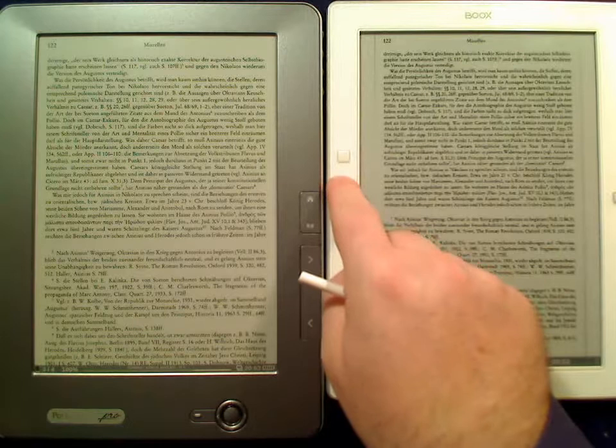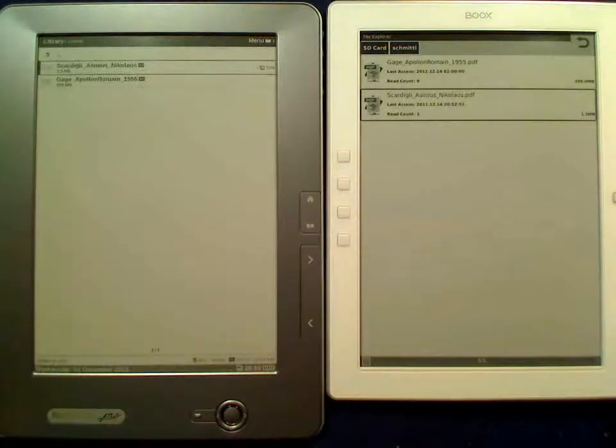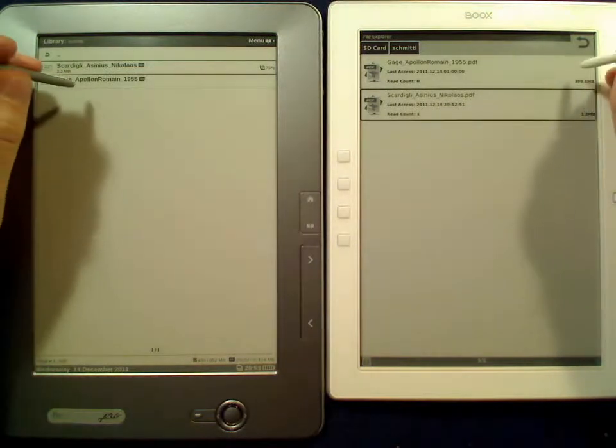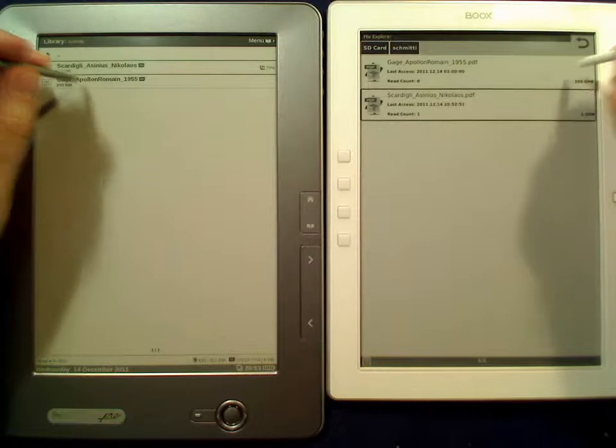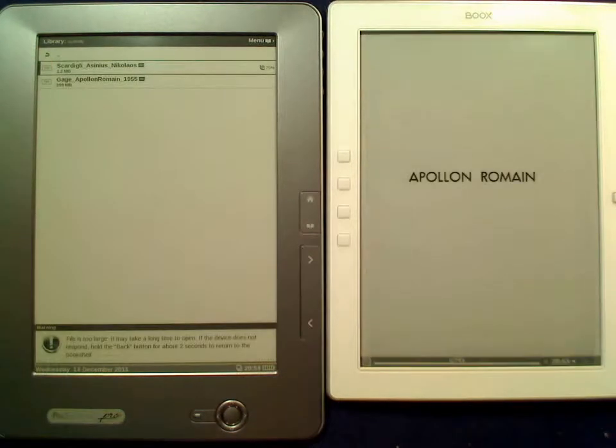Now the more interesting bit: the large file. Let's see how fast that opens — it's 400 megabytes big. Here I get a warning which might mean something.